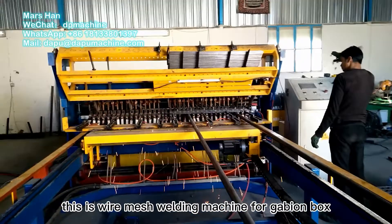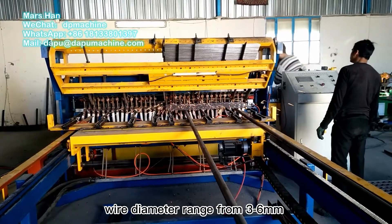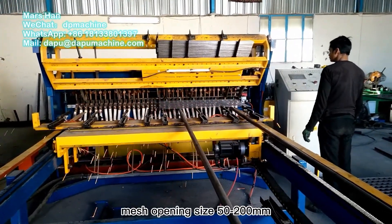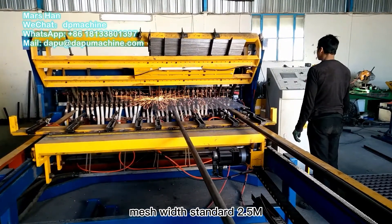This is a wire mesh welding machine for gabion box. Wire diameter ranges from 3mm to 6mm. Mesh opening size is 50mm to 200mm. Mesh width standard is 12.5 meters.